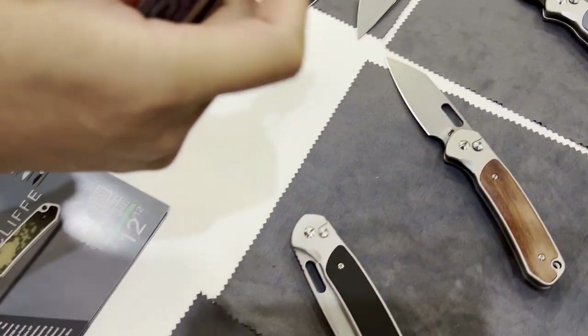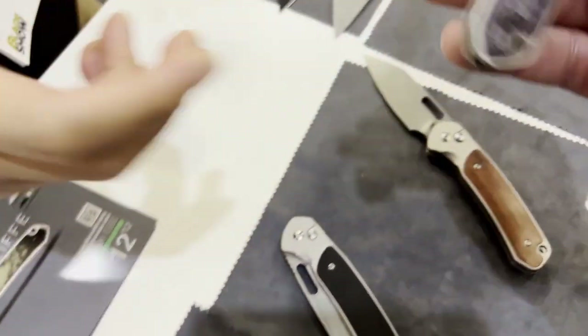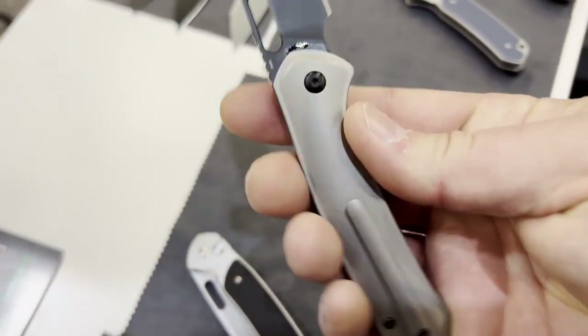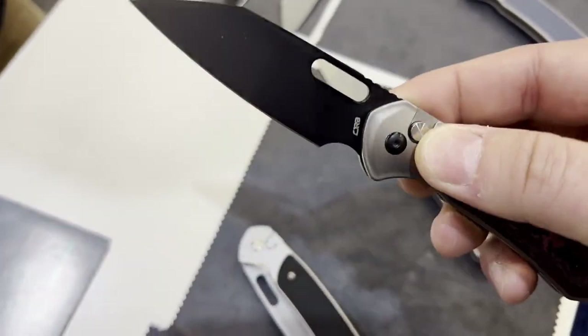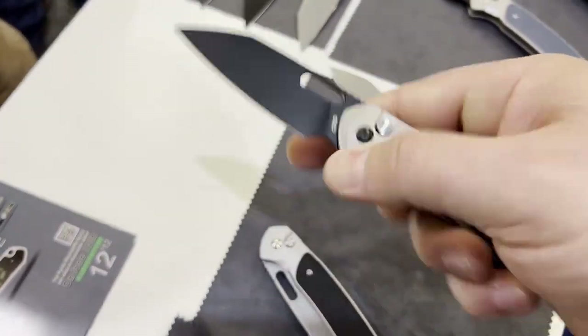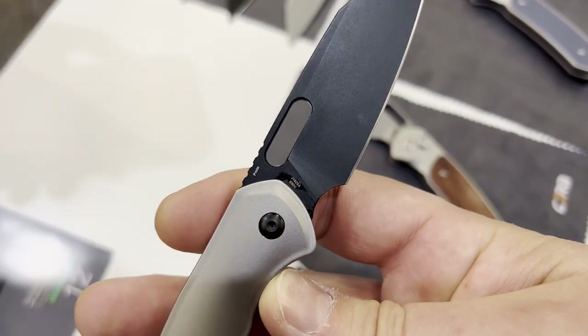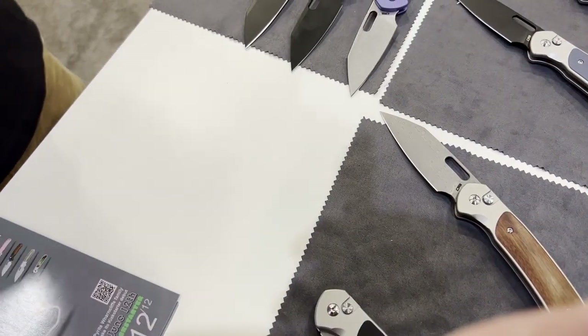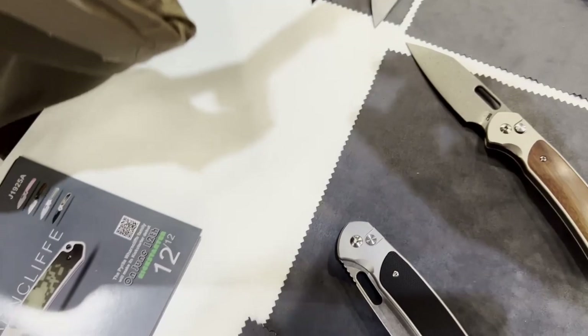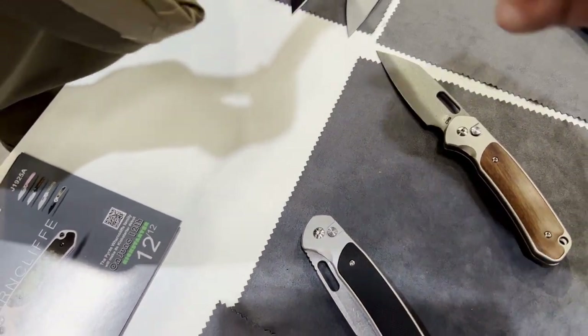This is titanium. That one's the titanium one? Yeah. So this one is titanium. We got the fat carbon list there. Titanium pocket clip. What's the blade steel on it? It's my design. S90V. S90V, yes.